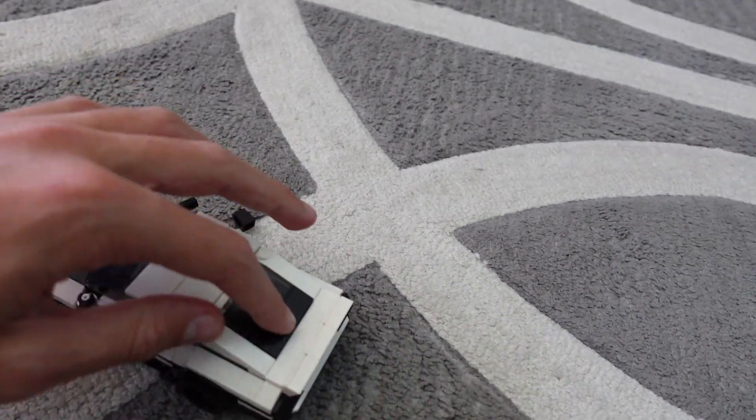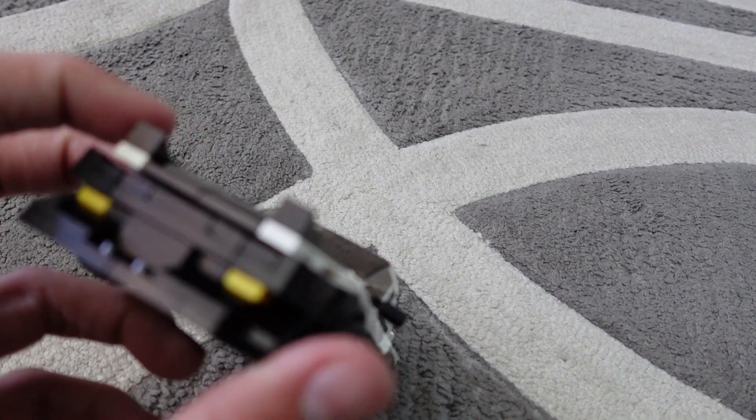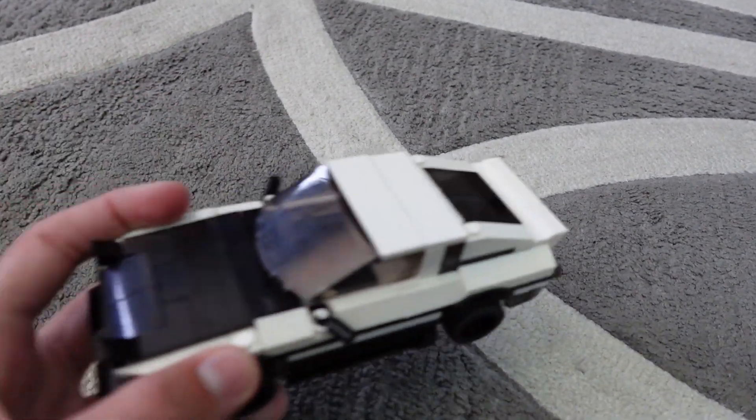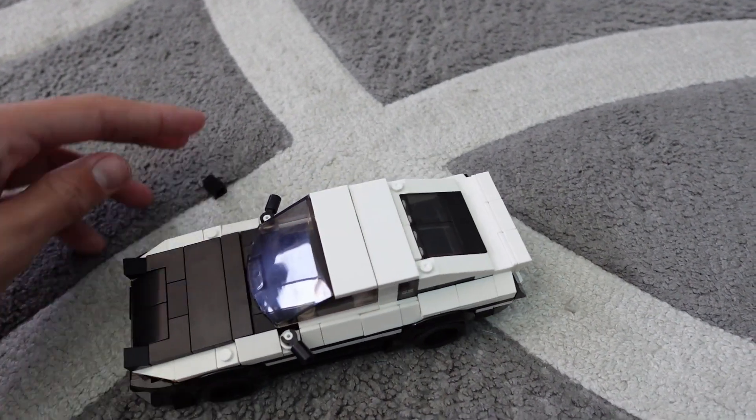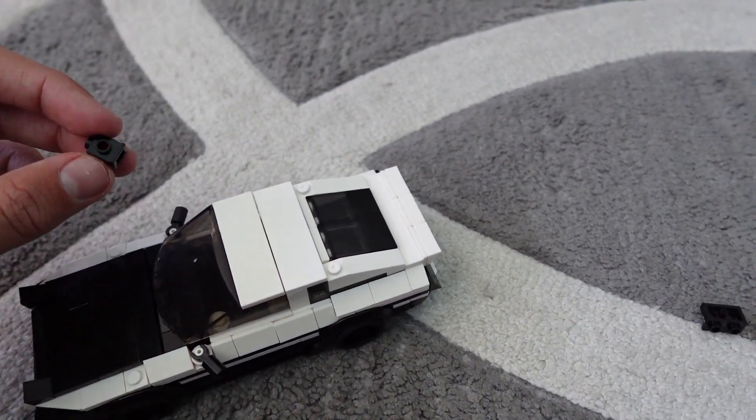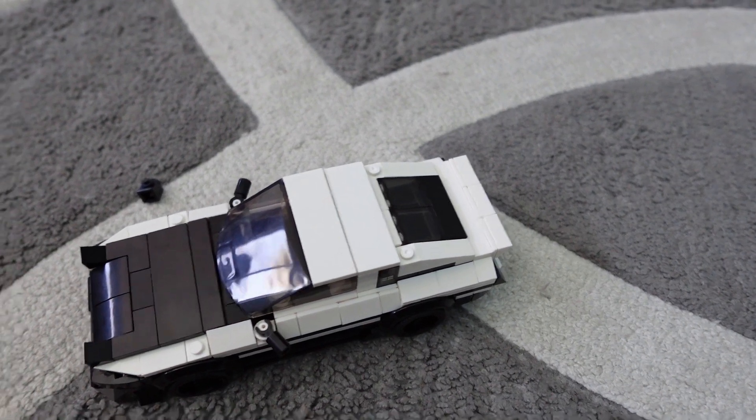Nice trick to do this glass, and actually making the front was really fun — there's a really cool technique. This piece keeps falling off, but once I get it on my shelf, it won't.